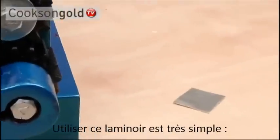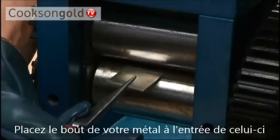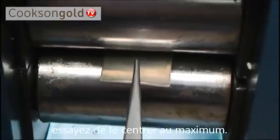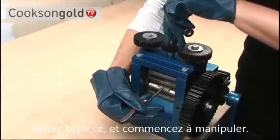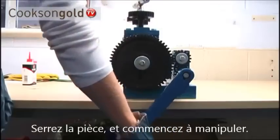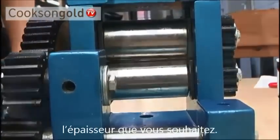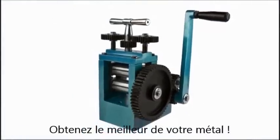Using the rolling mill couldn't be easier. Place the end of your fully annealed metal sheet or wire into the machine, ensuring that it is as close to the middle of the rollers as possible, and tighten the rollers down using the working handle until they are snug on the piece. Then turn the operating handle. Repeat the process until you have the gauge you require. It's as simple as that. The Cookson Combination Rolling Mill — get the most out of your metal.